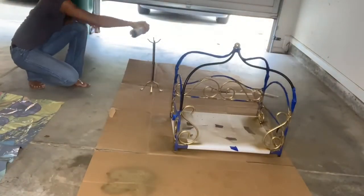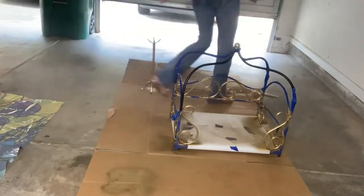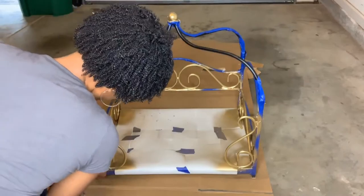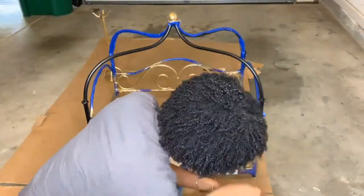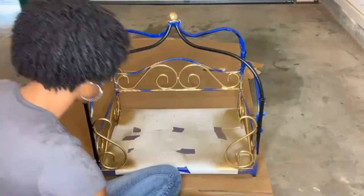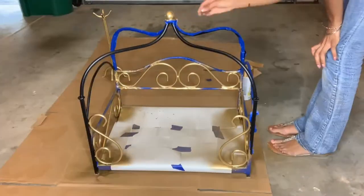Now we're going to add spray paint to the coat rack as well and spray paint the entire coat rack. Now that everything's been spray painted and dried, we are just removing the masking tape to reveal how our spray paint went and to make sure that everything we wanted to cover is covered.